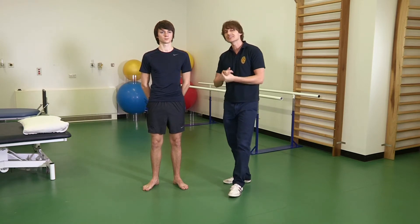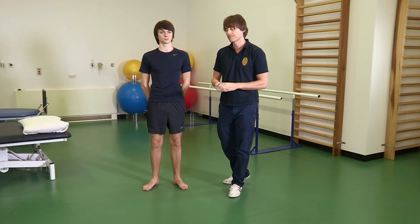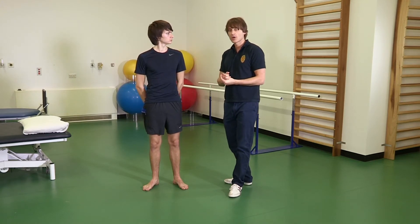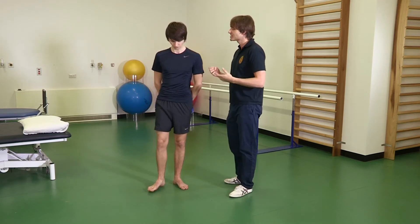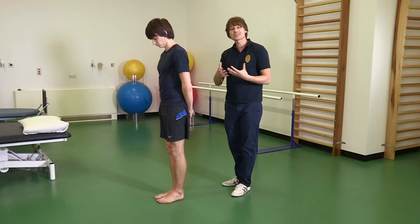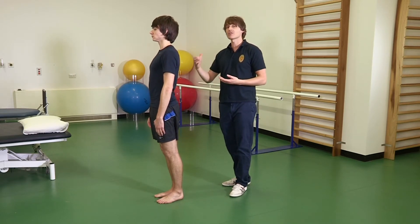The key with this exercise is technique, and that's what we're going to talk about now. There are six stages to this exercise, and it's important that you pass the goals on each exercise before you progress through the stages.